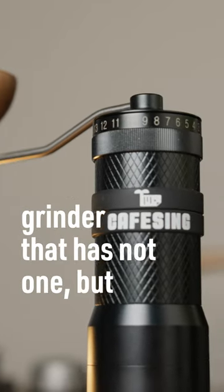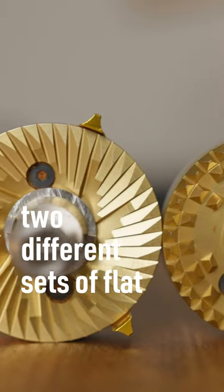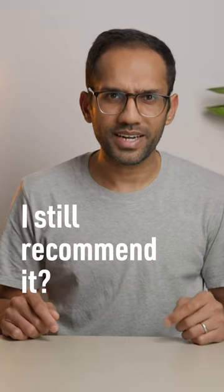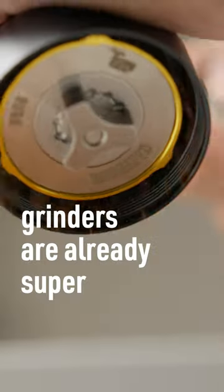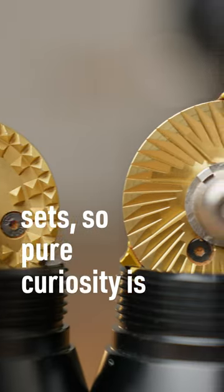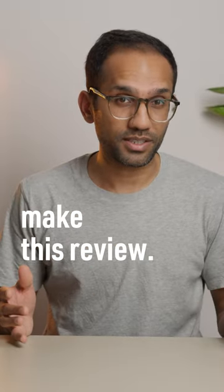The Café Singh Orca is a hand grinder that has not one, but two different sets of flat burrs. I have so many issues with this thing, but would I still recommend it? Flat burr hand grinders are already super rare, and this one ships with two burr sets, so pure curiosity is what led me to make this review.